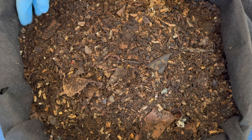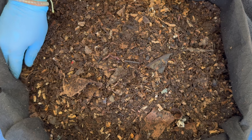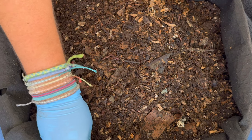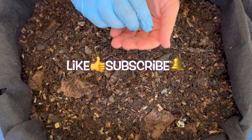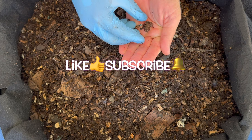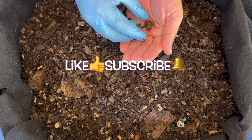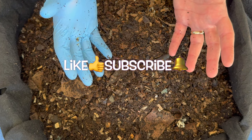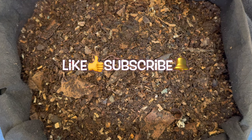We've got a frog — a little baby frog hiding out in the worm bin! Every once in a while I get a little critter in here. I'll go ahead and release him. Anyway, I hope you're having a great day and your worm bins are doing well. Happy vermicomposting, everybody — take care!